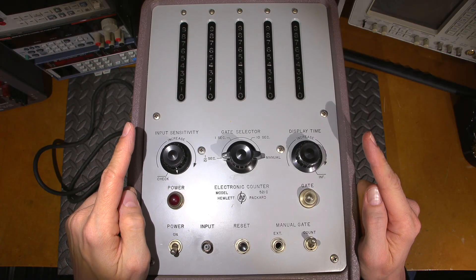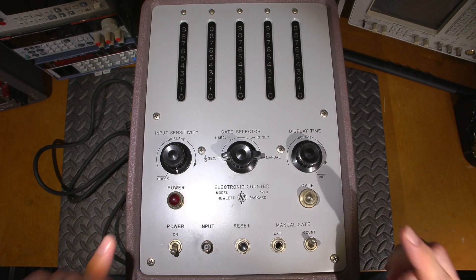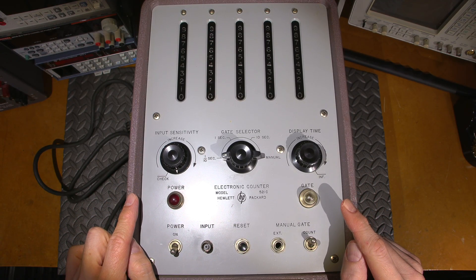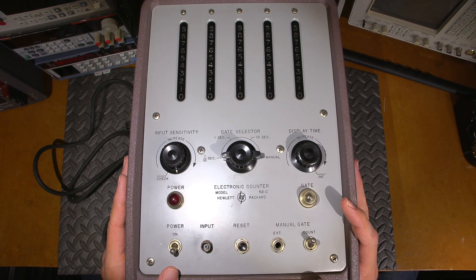Here's the thing — do you think this thing is going to still work from 1957? There are a lot of tubes in here. Let's open the case up, take a look inside, then I'll power this thing up, bring it up nice and slow, and we'll see if we can bring it to life.